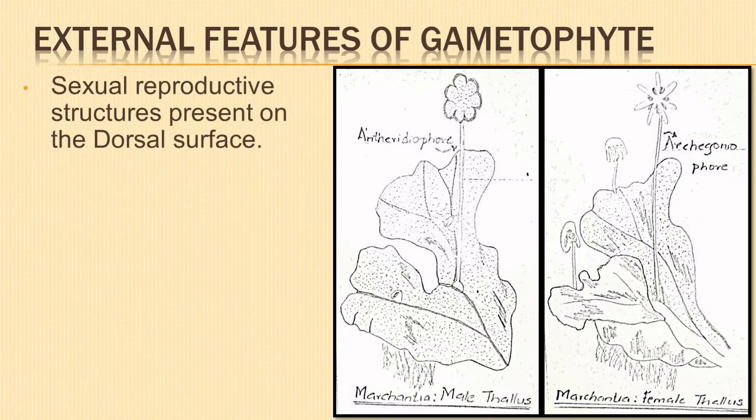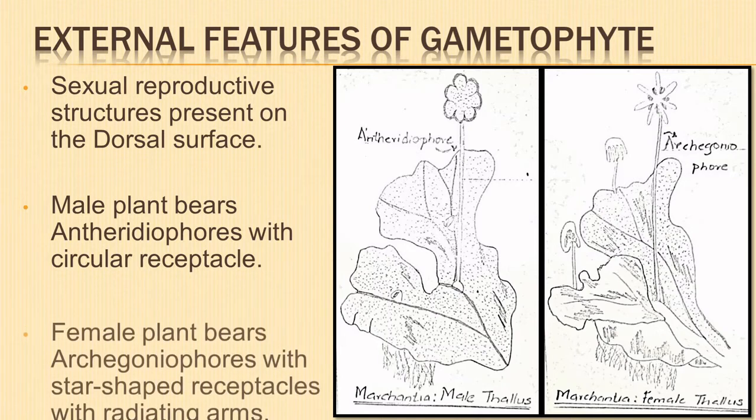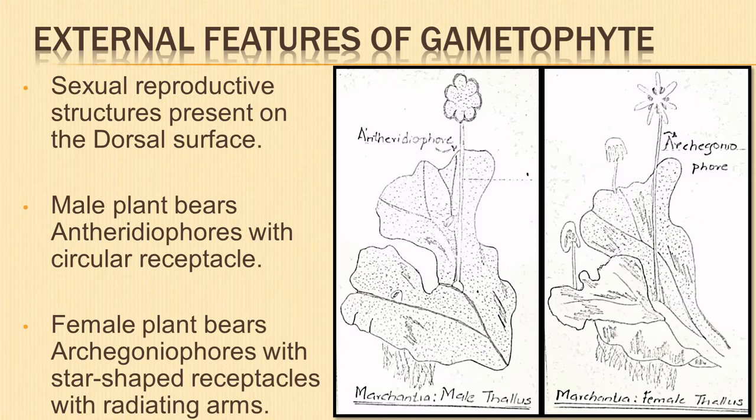Sexual reproductive structures are also present on the dorsal surface. The male plant bears special erect stalked structures called antheridiophores with a circular disc or receptacle on the top. The female plant bears special branches called archegonophores with a star-shaped disc or receptacle with radiating arms.